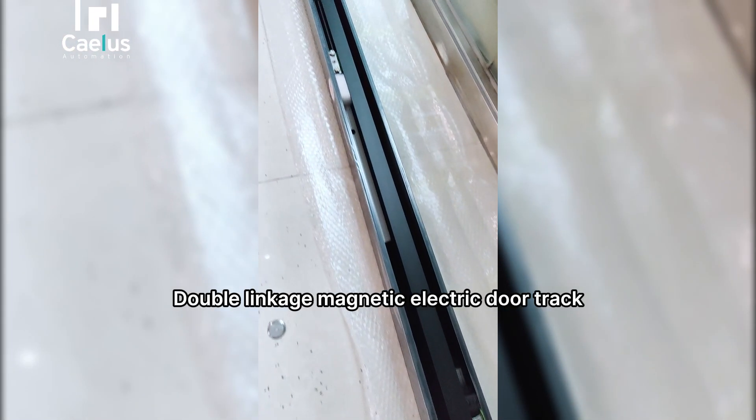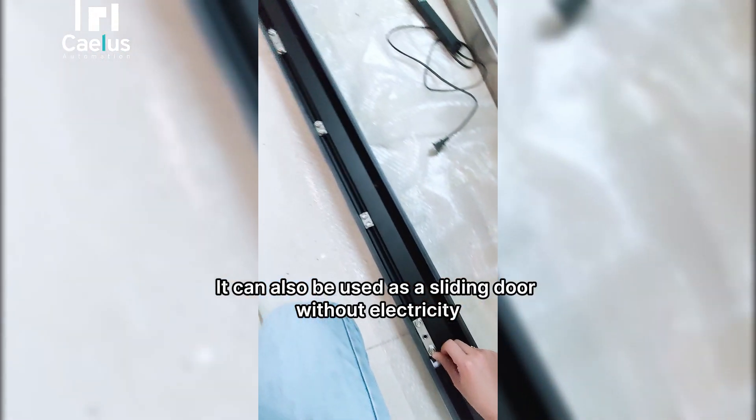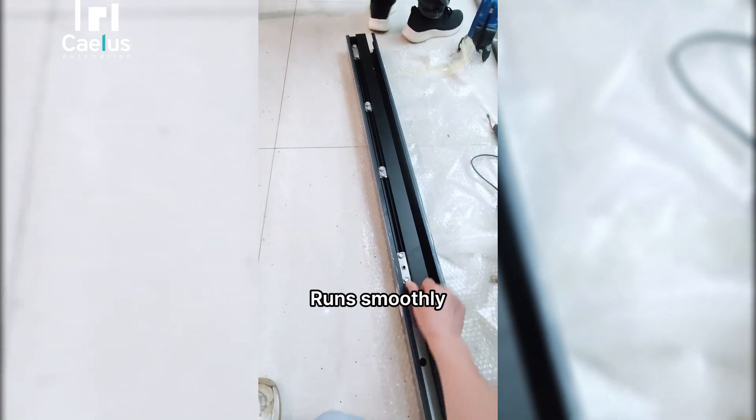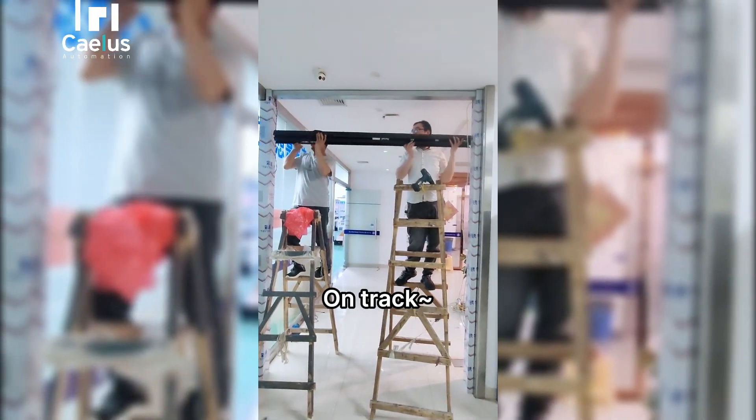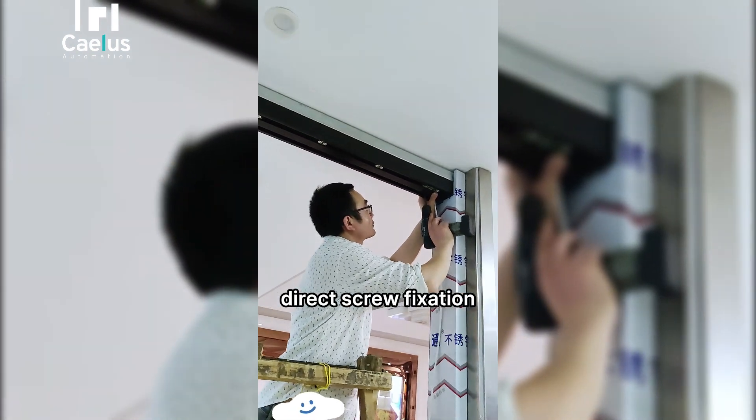Today's protagonist appears: the double linkage magnetic electric door track. It runs smoothly and stays on track. The track is factory-debugged, so direct screw fixation is all that's needed.